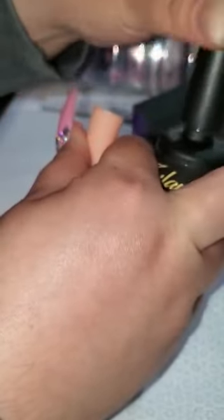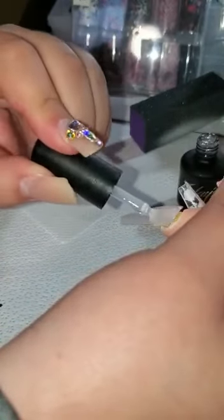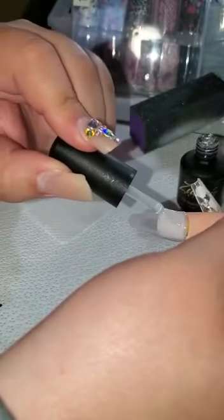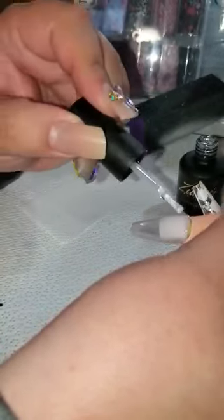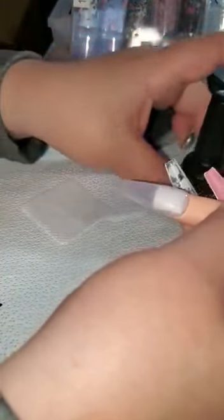Now we're gonna go in with the foil transfer gel — you could cure for 30 or 60 seconds depending on your lamp. What I've noticed is that foils stick a lot better when the nail comes straight out of the lamp, so you want to make sure you don't wait too long and you place the foil right on the nail. I would recommend doing one or two fingers at a time with the gel. Put it back in the lamp for 30 seconds. The nail just came out of the lamp.